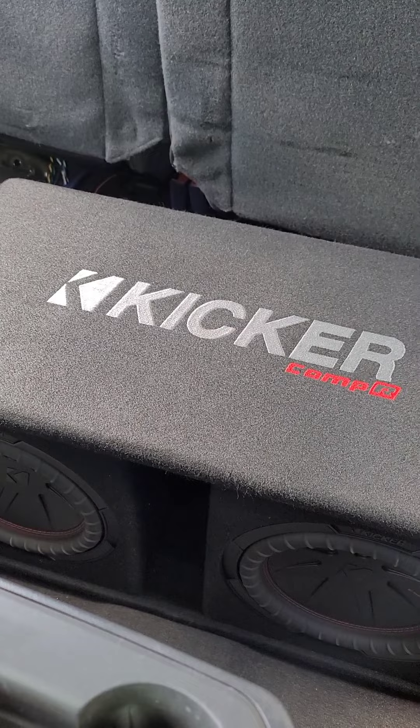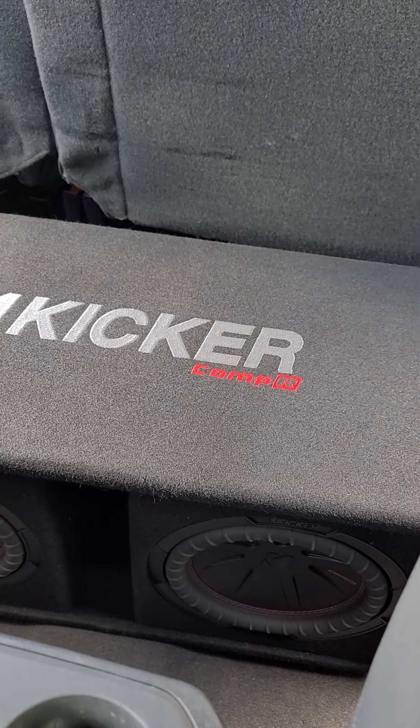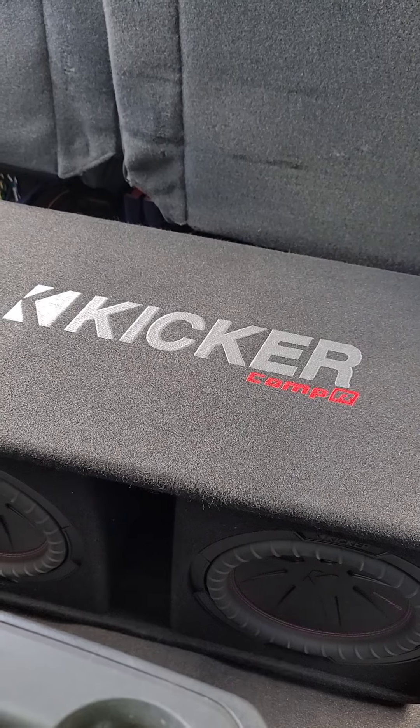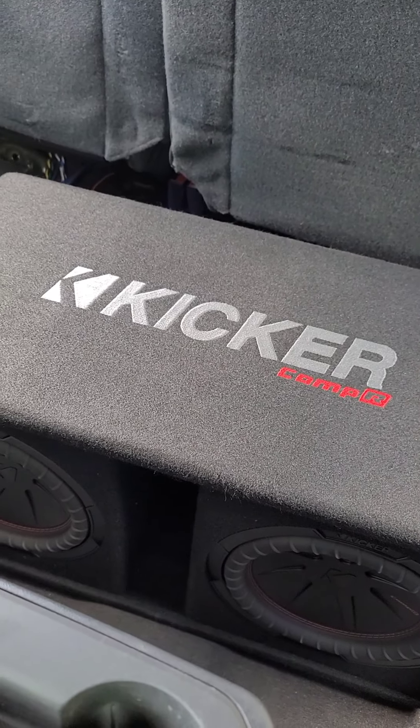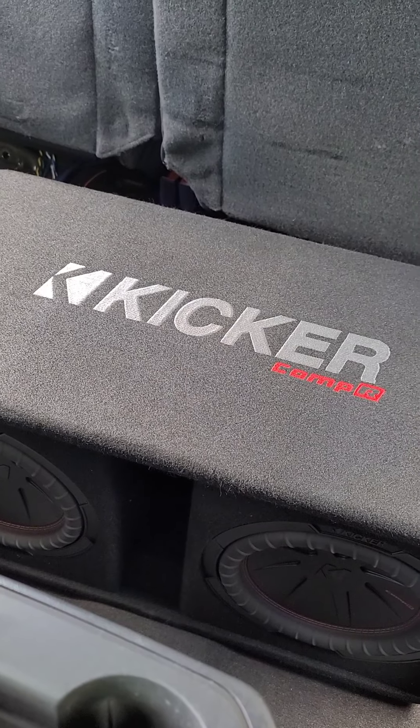We're not totally sure yet on the amp, so until we get it figured out we're just going to leave it in my truck for a week or two to break it in. Once we decide what amp we want to go with, we'll get it in there. Until then I'll do a little demo — I got the 4K in here, everything's turned down, I just want to turn it up a little bit so y'all can see.